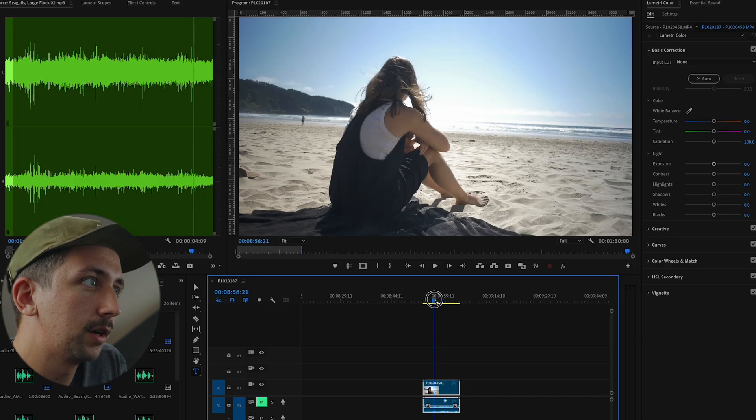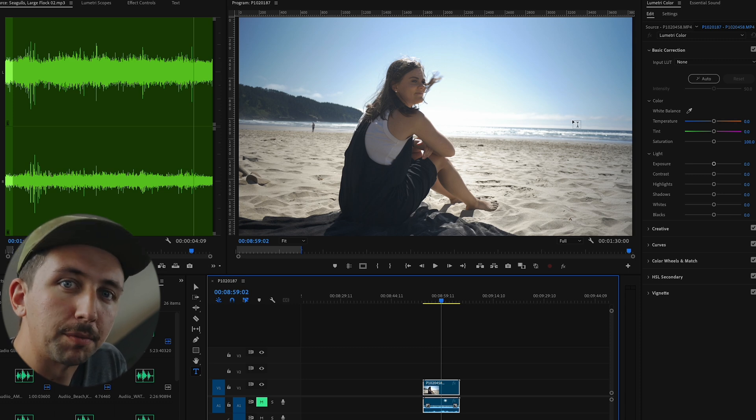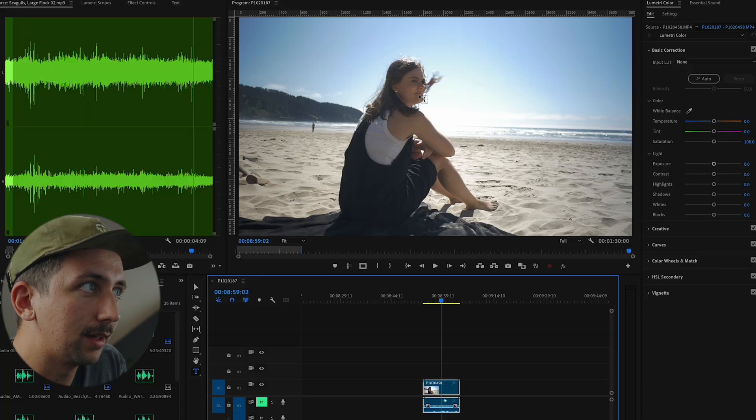I'm gonna show you a couple of different ways so you can get an idea of what I do with this footage. Some of this is gonna be using my Cinelike D Pro LUT pack, which I do sell on my website. But you can do this without buying my LUT pack — it is only 15 bucks, so it's not super expensive. Here's a clip shot with Cinelike D on the beach. It looks really good. You can see that on my wife's face, it's nicely exposed even though I'm shooting towards the sun.